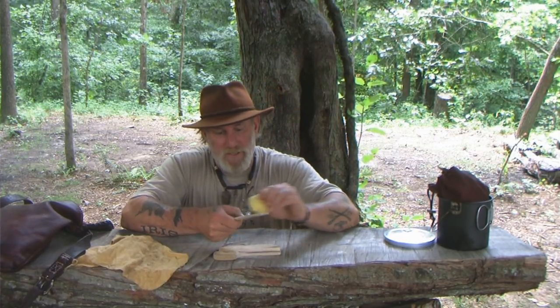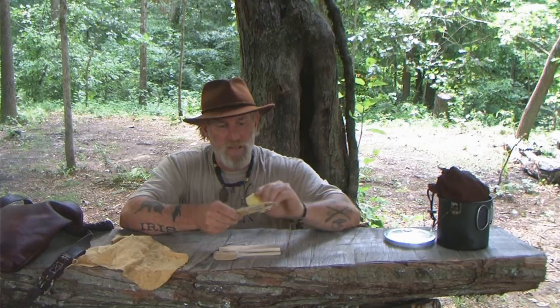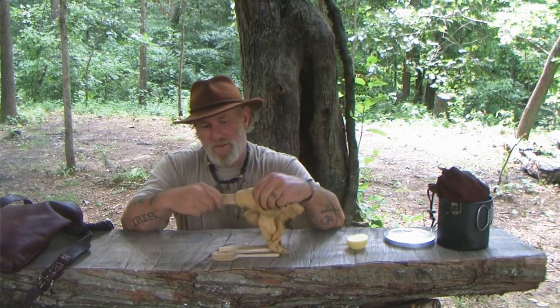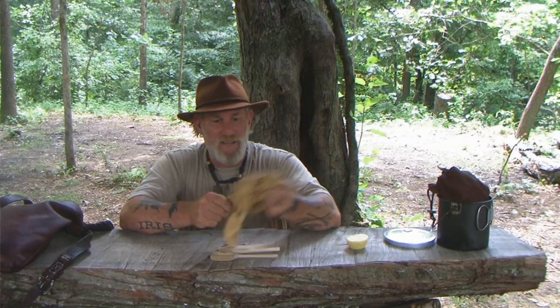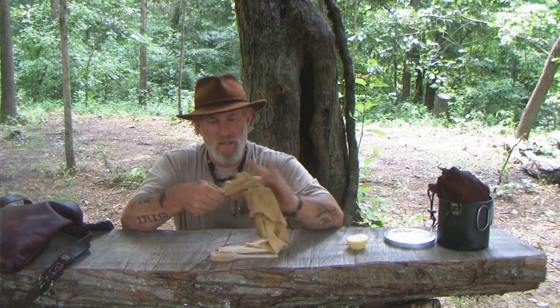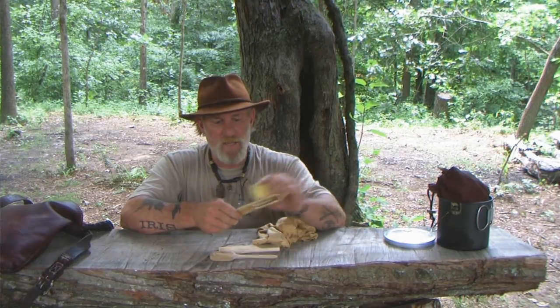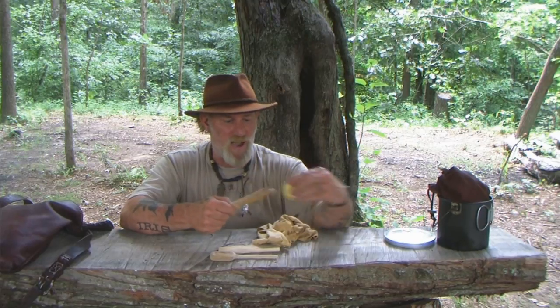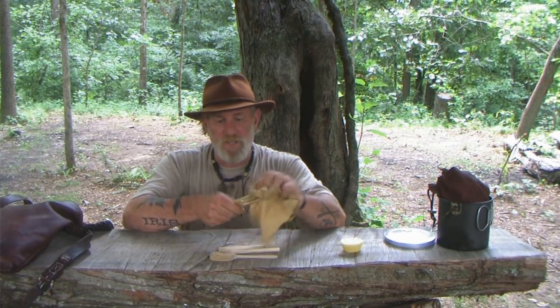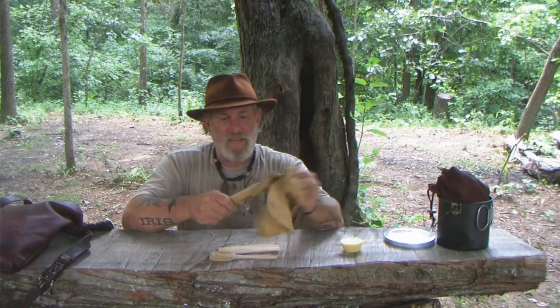I'm going to take this and rub it real good onto the object I want to seal, just smear it on there real well. Then I'm going to take a piece of brain tan and rub it in really well — and my brain tan is getting waxed at the same time, so that's killing two birds with one stone. I'll put a couple of coats on until the thing feels greasy, getting it in all the creases and cracks. Then I'll be in pretty good shape and have it well sealed, so it won't deteriorate from drying out or crack from getting wet.